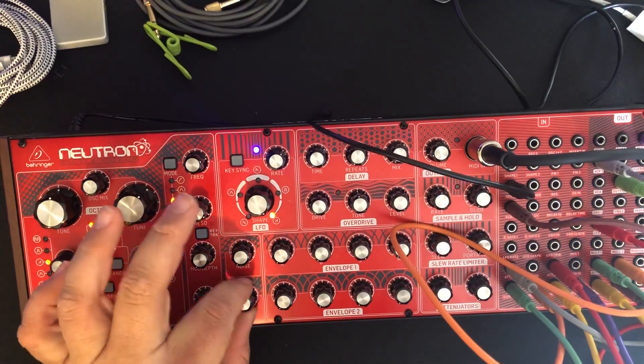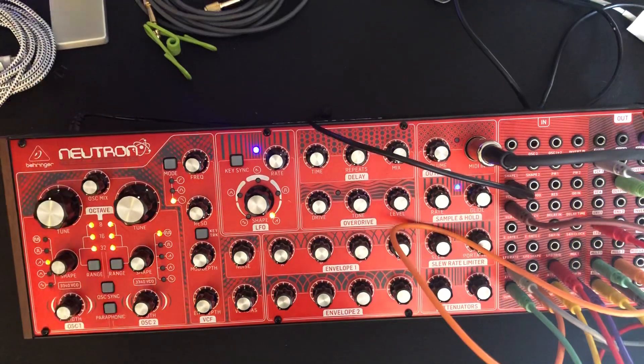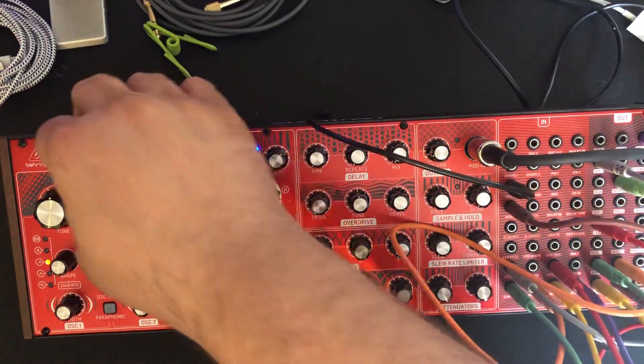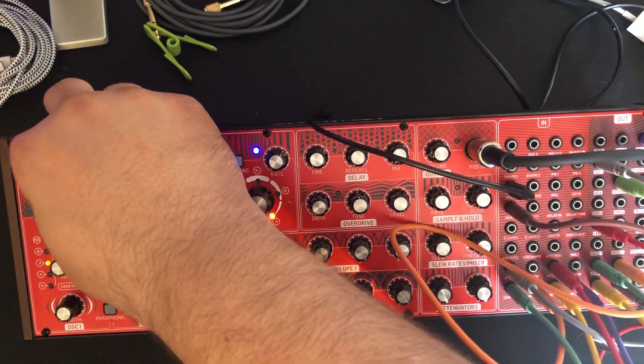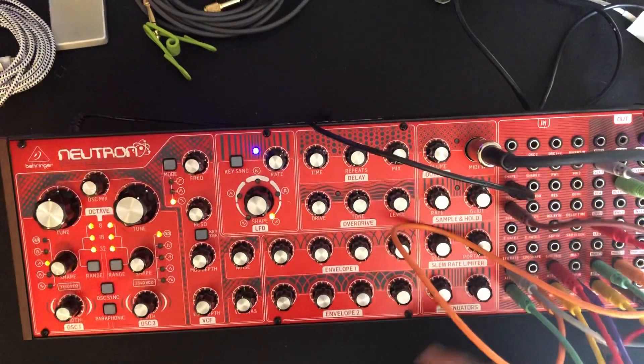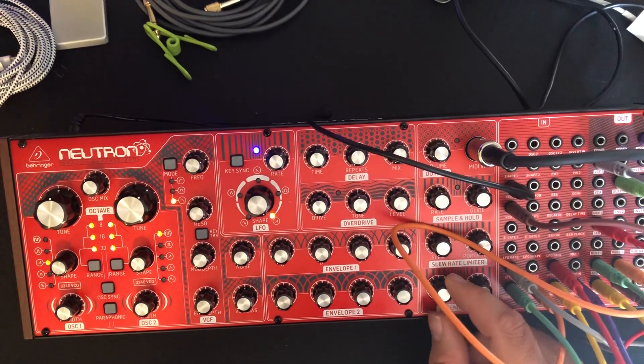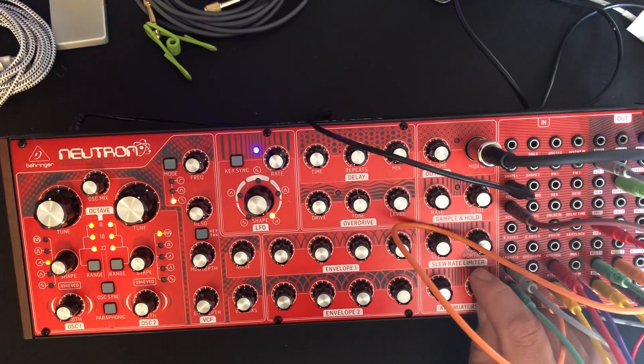Turn the VCA bias up. We're hearing one oscillator. I can turn that oscillator, blend in oscillator 2, bring in the resonant filter, and now I can bring in the LFO.